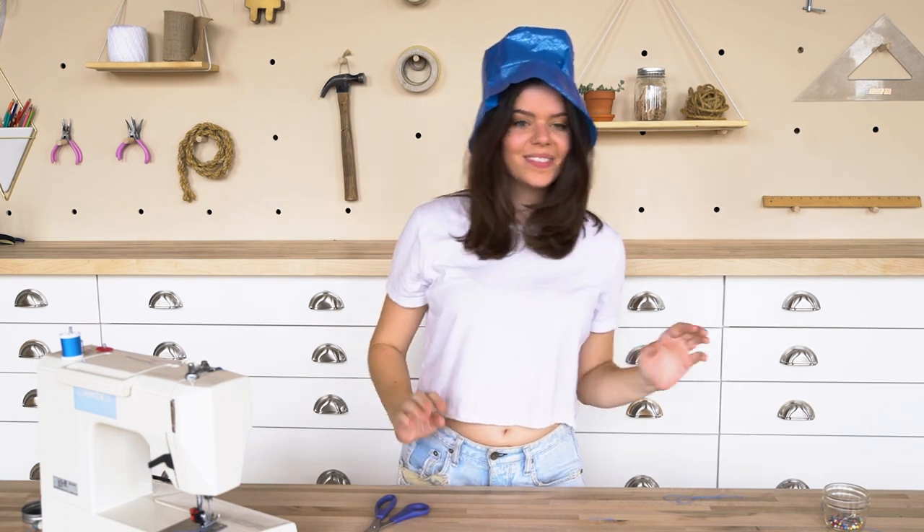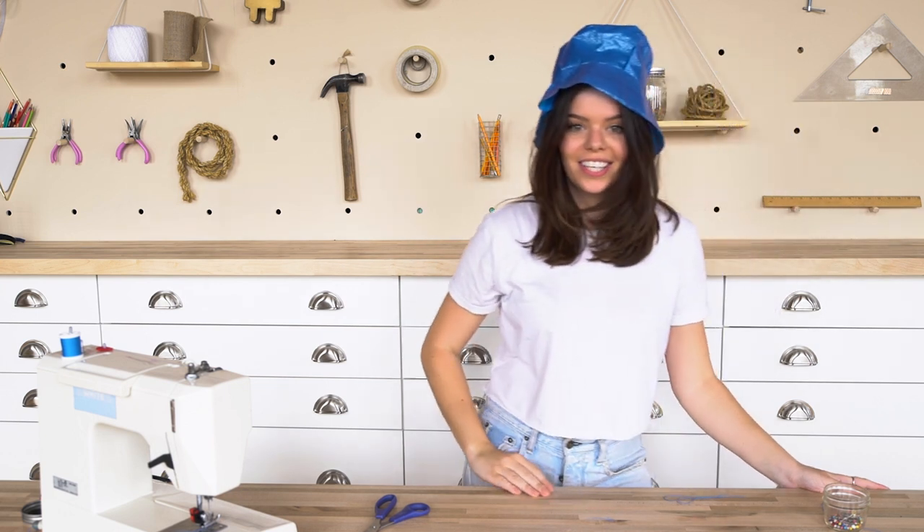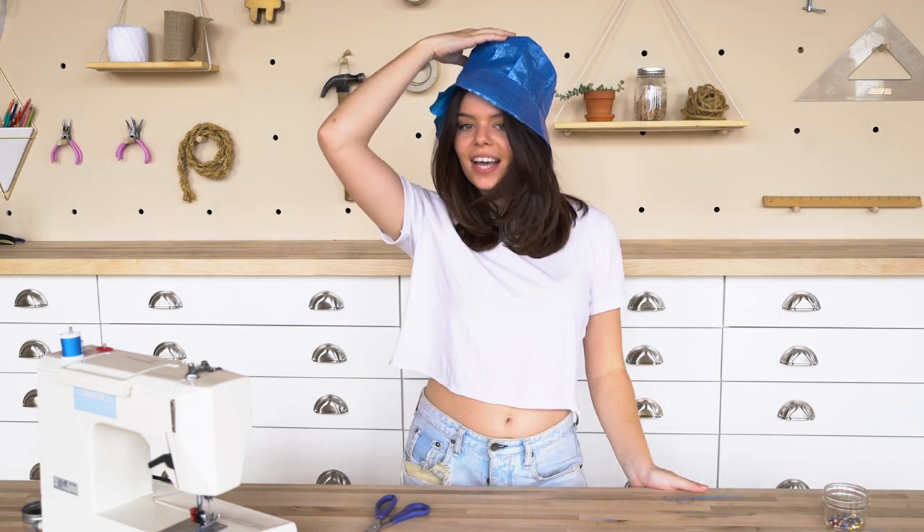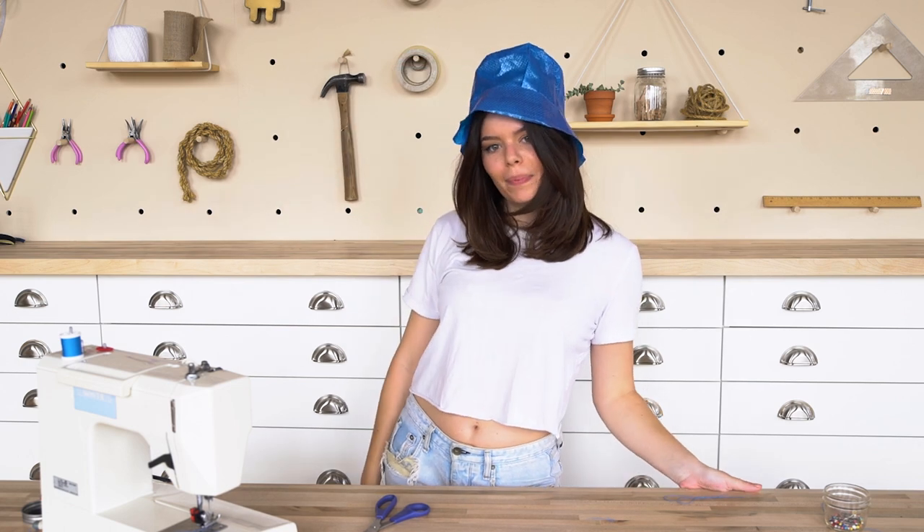What do we think? It's tall — it's like a top hat meets bucket hat. This is the IKEA top bucket.